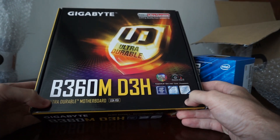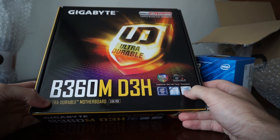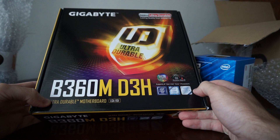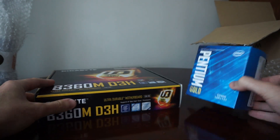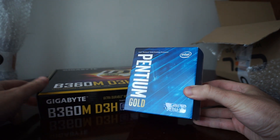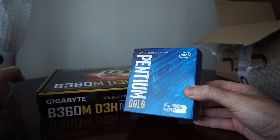The reason I went with this motherboard is that it has an included DisplayPort video output. I need it for my 4K monitor in order to run it at 60Hz without a dedicated GPU — I'll be using just the integrated GPU of the Pentium Gold, I think it's the HD 630.